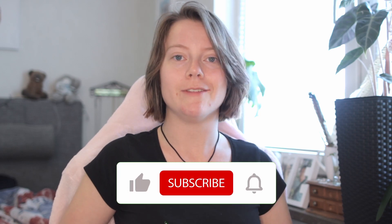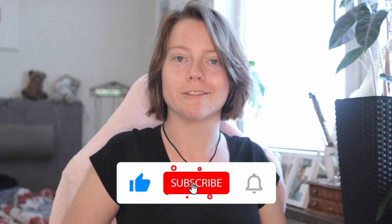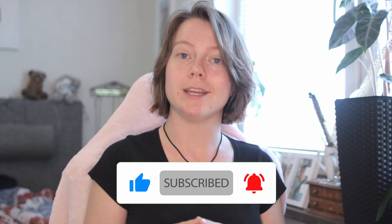That was it for today's video. If you liked it, don't forget to give it a like to help the YouTube algorithm. If you enjoy educational content like this, hit that subscribe button and the notification bell so you don't miss anything. If you have any video suggestions, please leave them in the comments below — I would love to hear them. Thank you everybody so much for watching and I will see you in the next one, bye!